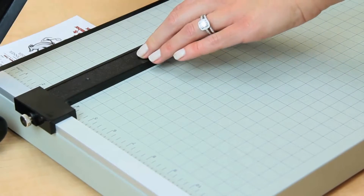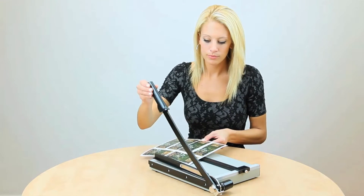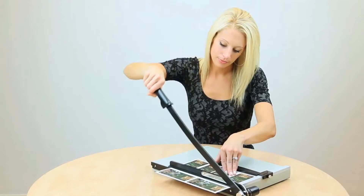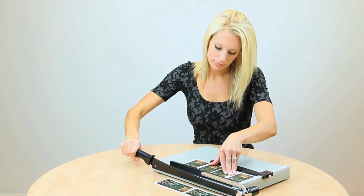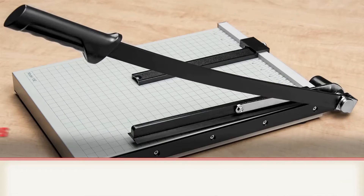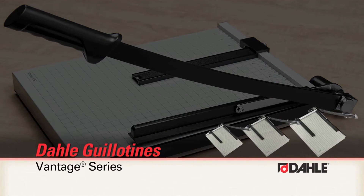Available in 12, 15, and 18-inch cutting lengths, Dolly's Vantage trimmers are a popular choice for the school, home, and office. Dolly Vantage trimmers — the reliable solution for all your cutting needs.